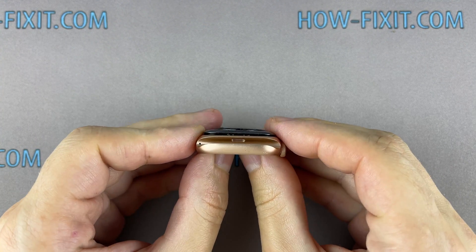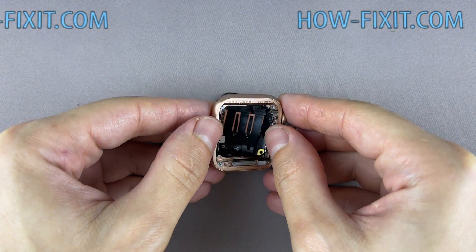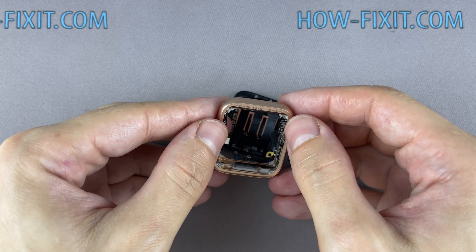Slightly press down on the motherboard to separate the back glass along with the motherboard from the outer housing of the Apple Watch.